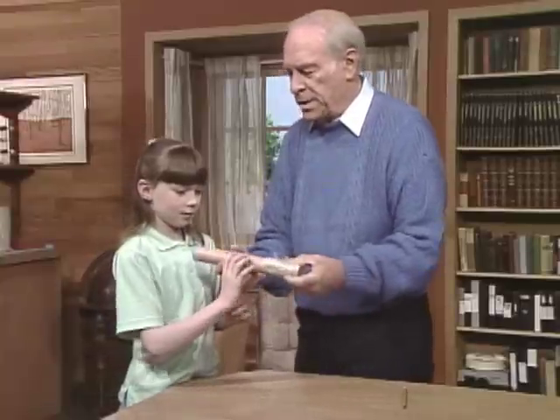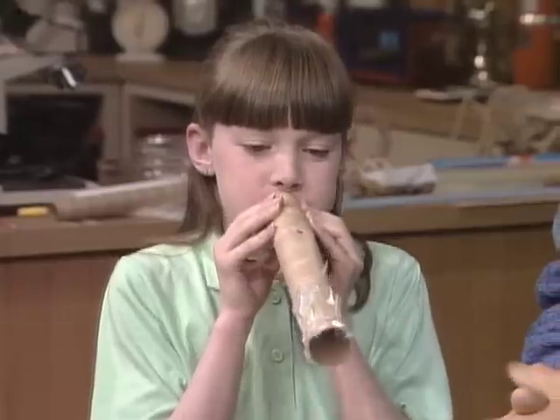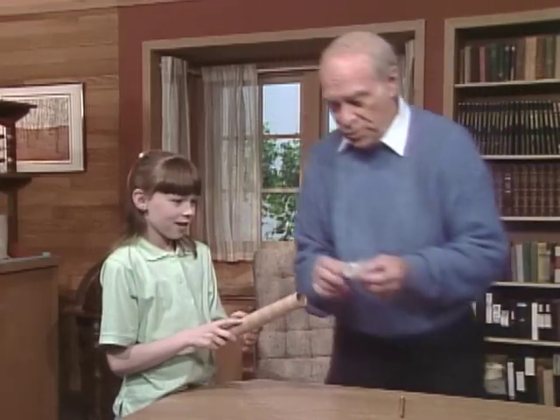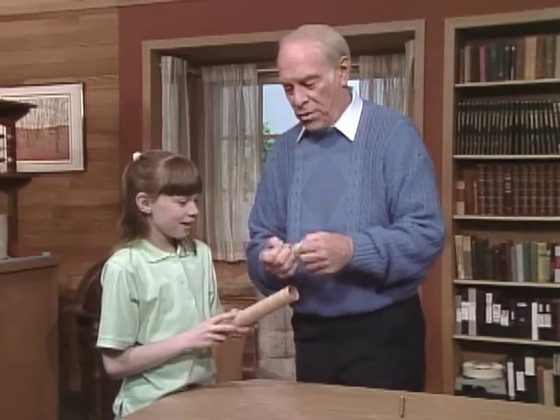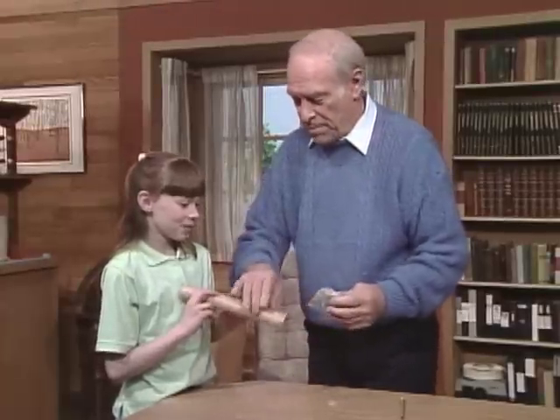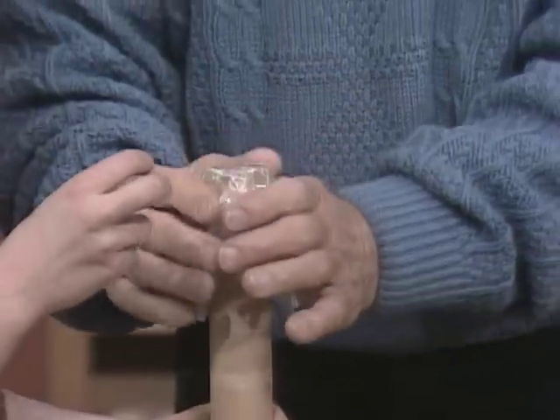Now, all you need to do is hum into the end, and you will have your musical instrument. No, no, no — hum. Let us try that again. After all, you're not making a bugle or a trombone. You are making — what do you suspect it's going to sound like? Maybe a kazoo?